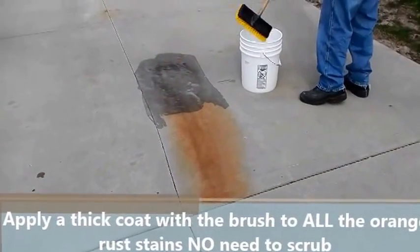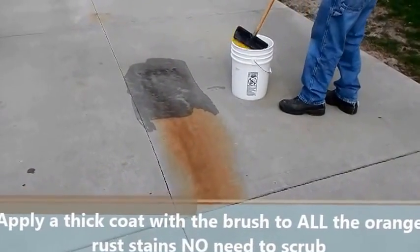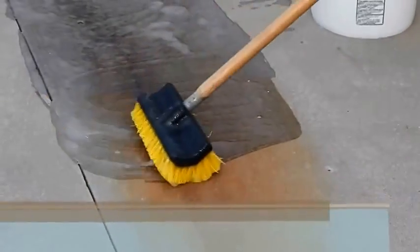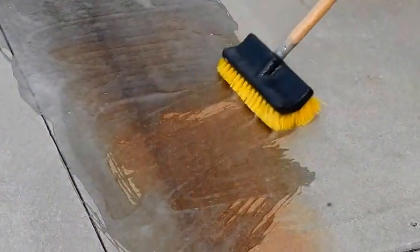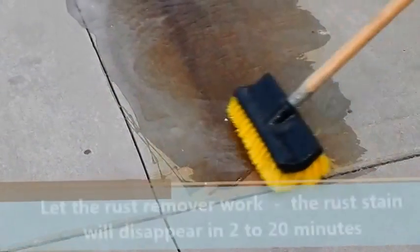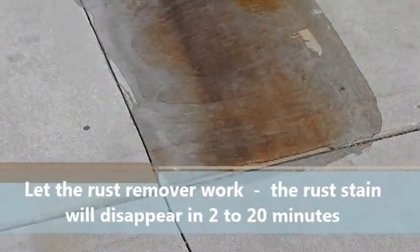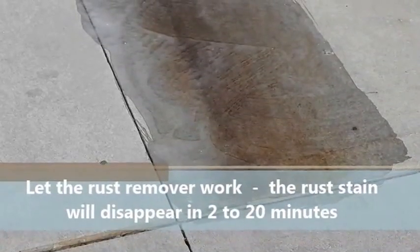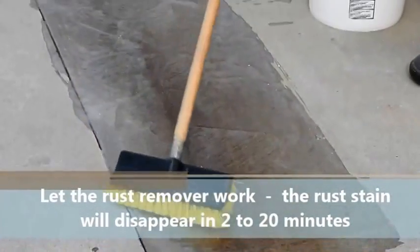Some stains disappear almost immediately as you're applying it. Other stains take a little longer. Usually it will take between two to 20 minutes to get rid of the rust stains. As you can see here, as he's applying it, some of the lighter orange stains are already disappearing in front of the camera. By the way, this part of the video is presented at real time, so you can see exactly how long it's taking to remove that stain.